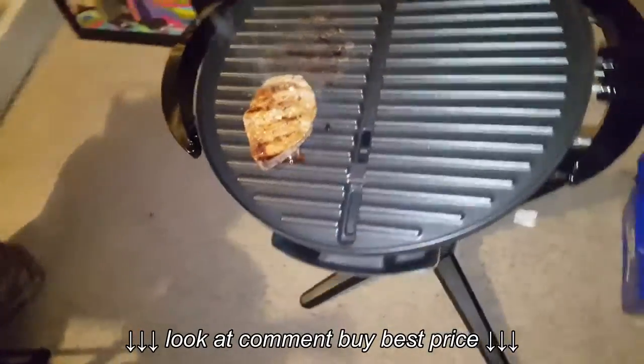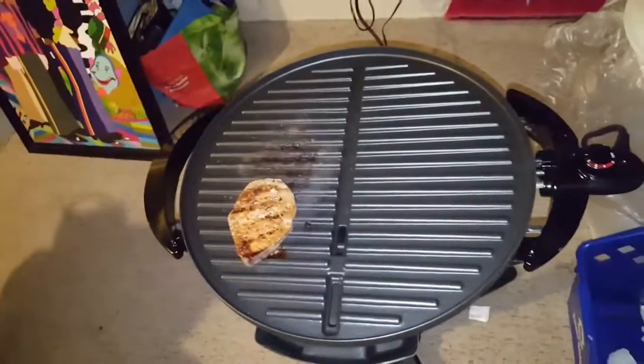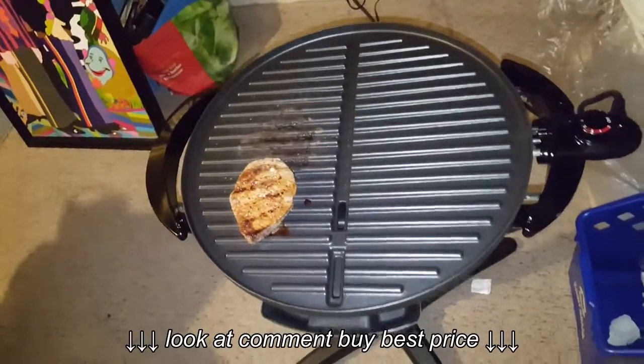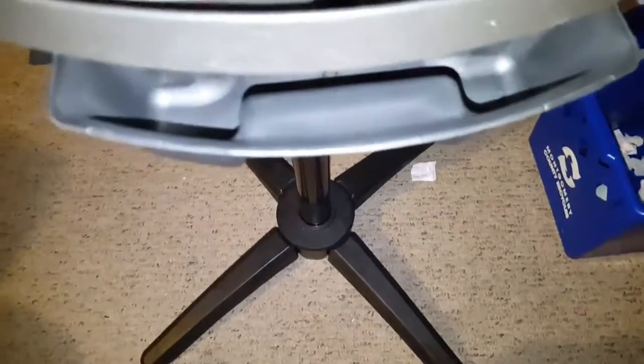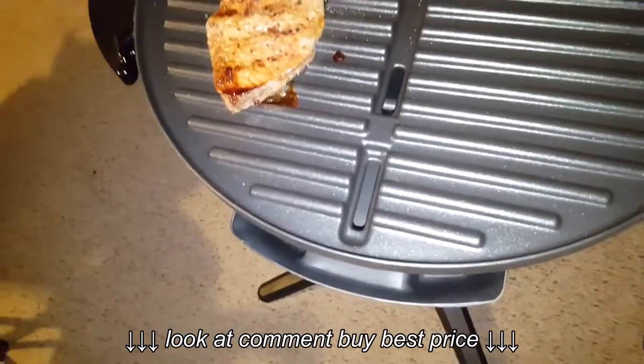If anyone has one like this, let me know and tell me what your reviews are on it. Also, here's the drip tray — you got a drip tray right there to collect all the fats, oils, and all that mess.